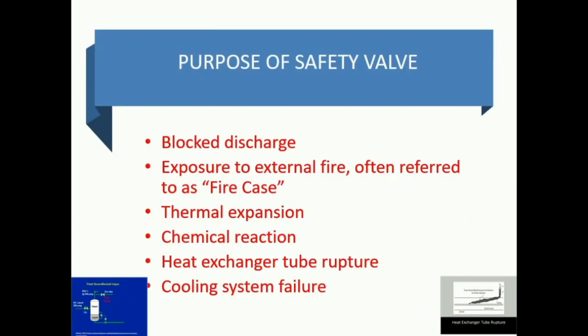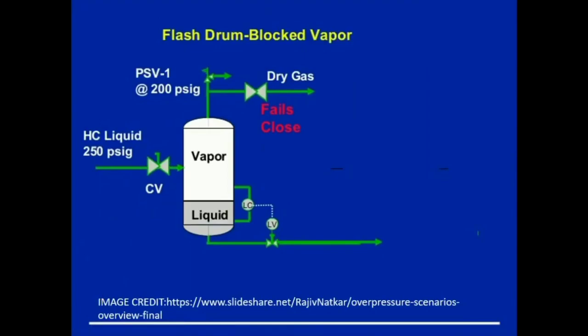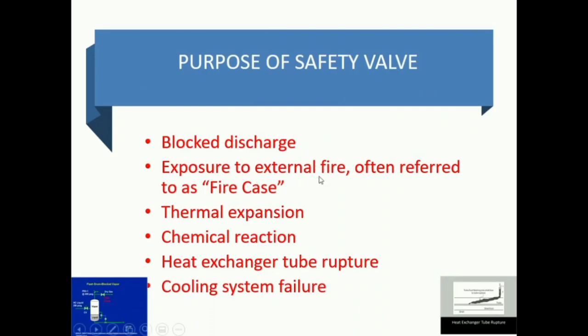Now we will see the purpose of using the safety valve. Suppose there is a blockage of the device — take a flash drum: block vapor is there, and because of the blockage, vapor can pressurize the liquid. The vapor is blocking the liquid inlet. In such cases we need to exhaust it into the atmosphere or into some other vessel, so whenever the pressure reaches 200 psig it will exhaust to the atmosphere or another vessel. This is a blockage vessel operation.